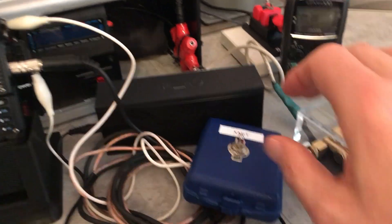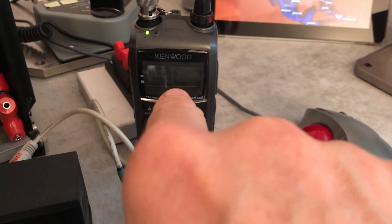Alright, I'm gonna put the rig in transmit mode. We can see the Baofeng is transmitting, and the Kenwood HT is receiving.